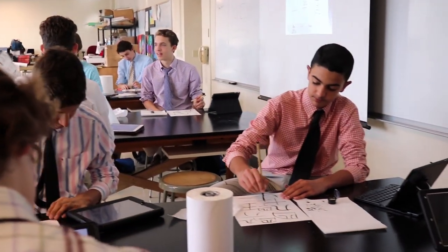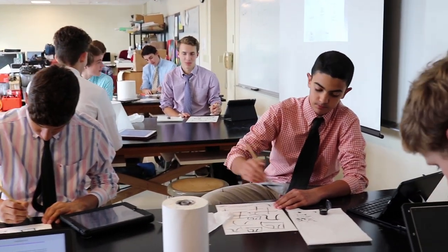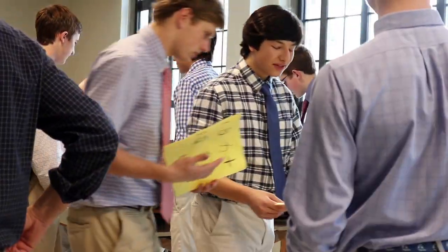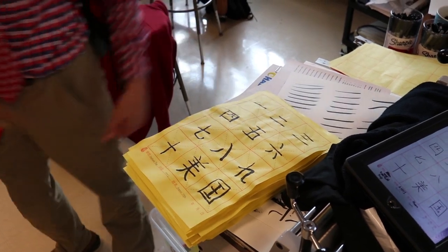They kind of knew that, but they didn't know how to translate that into the use of the brush and the ink. So he did that for us, and then they produced a finished product of the numbers 1 through 10, and then in the last two boxes, the characters for United States.